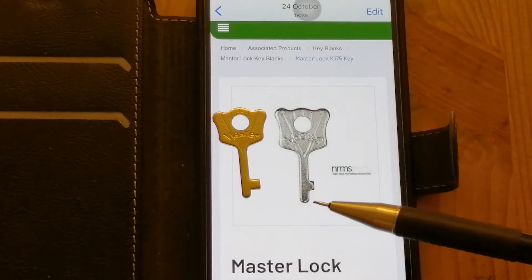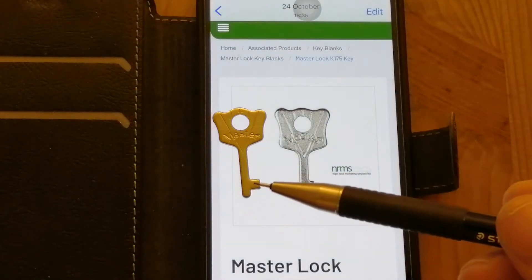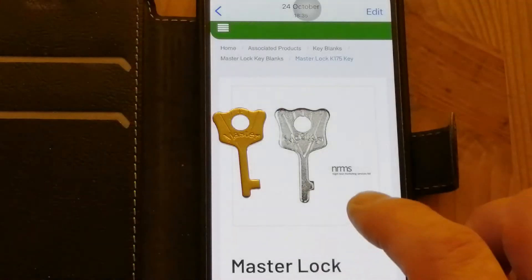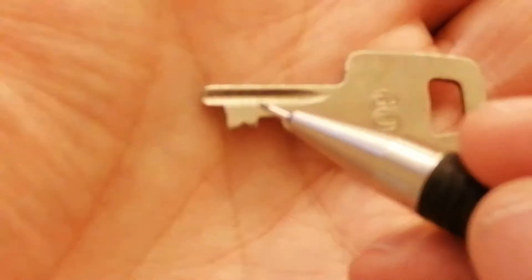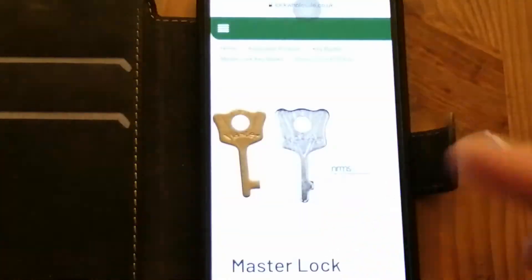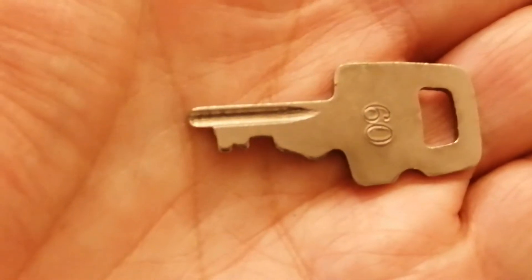Not only that, but this bitting is further up the key than this one. So I was lucky enough to be loaned a bunch of keys and told to pick a key that I might be able to make a reset key from. The key that I've selected is this one. I'm hoping to use this portion of the key as my bitting — file away this bit, which will give me this shallow piece of bitting further up the key.